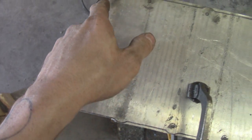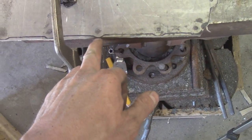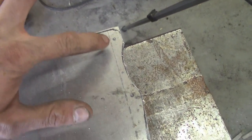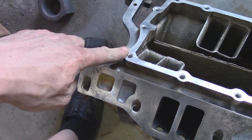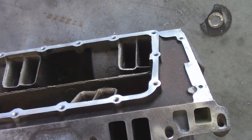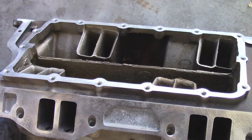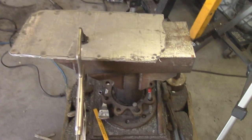We got our general shape cut out — now we just got a little bit of fine tuning to do around the holes. This part up here is important because that is where the distributor sits, so there has to be clearance up there. Everywhere else doesn't look like it would hit, so let's clean it up and then drill some holes.